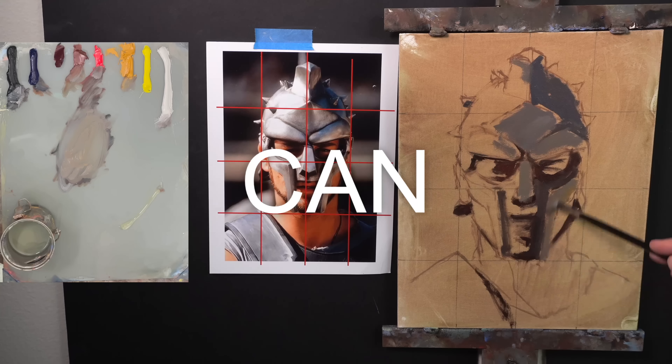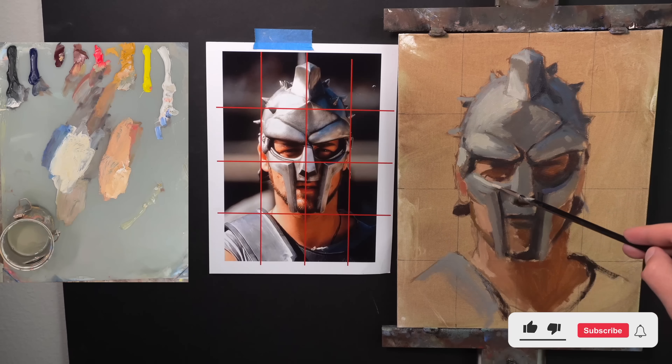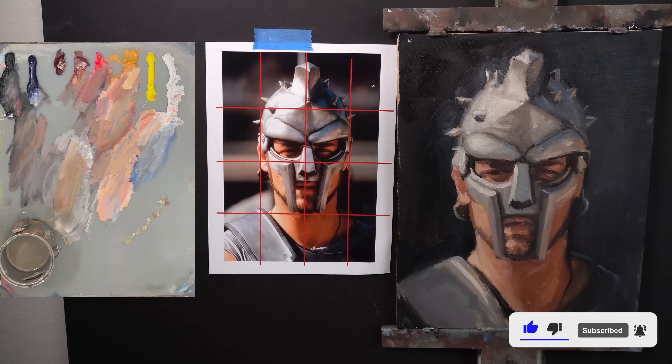Starting an oil painting messy can make things a whole lot easier. There are some benefits I want to talk about using this portrait painting I did of Maximus from Gladiator. The best example of somebody who starts their paintings pretty messy, I think, is Richard Smid.